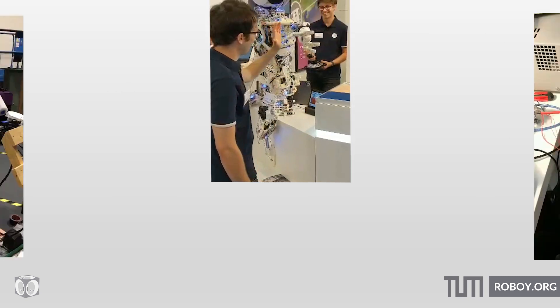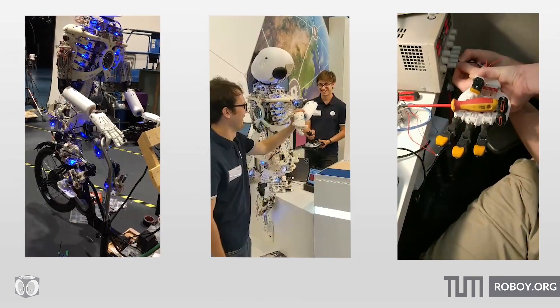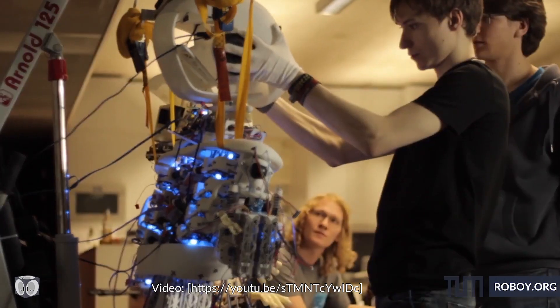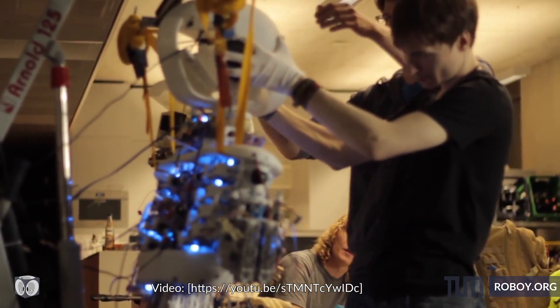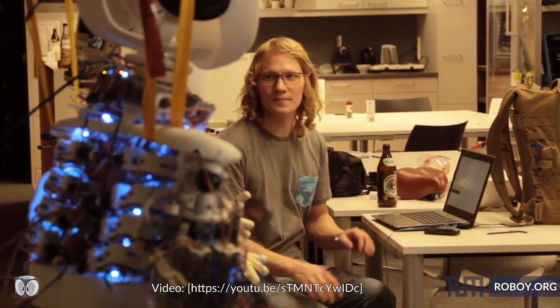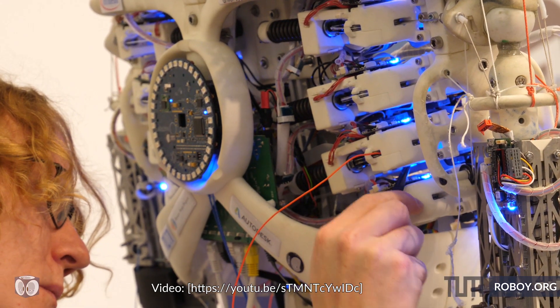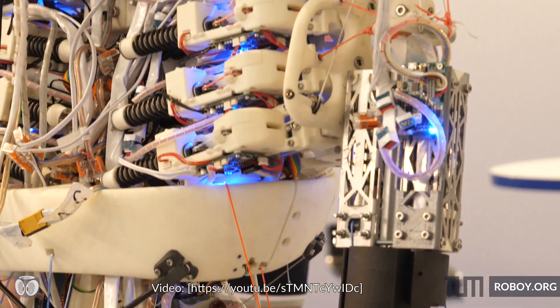Of course, robotic skin isn't the only technique for building non-traditional robots. We here at Rovoys want to build a robot that is as good as the human body. And as part of that journey, we're working on muscles which are based on real human musculature, featuring lightweight tendons that connect the muscles to the bones.